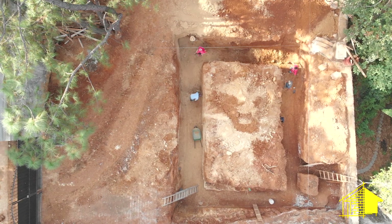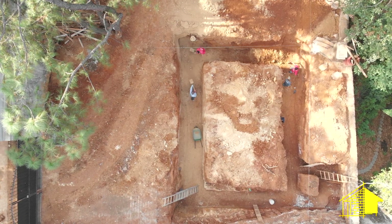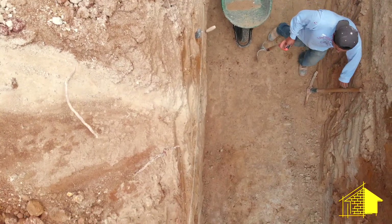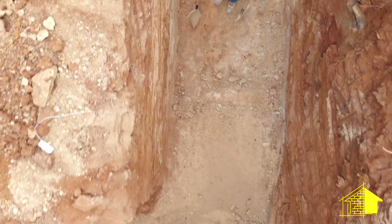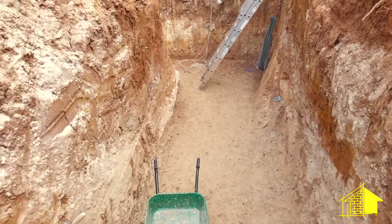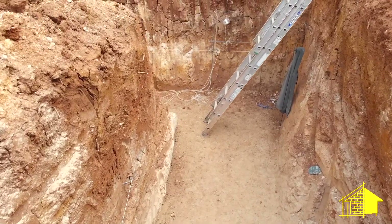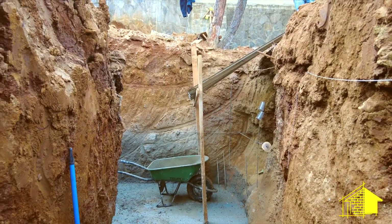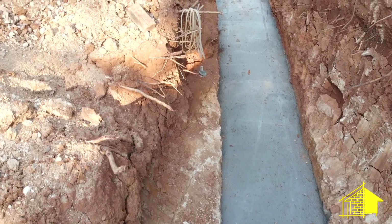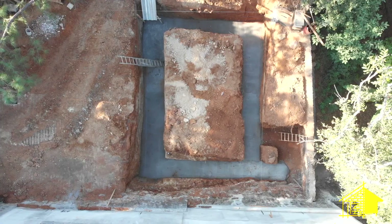The guys are just finishing up the preparation of the surface on the bottom of the dig. They're down to the white clay and currently in the process of creating a completely flat and level surface, and what they'll be doing is covering that surface with a layer of a couple inches of concrete to provide a platform to build the rebar framework.